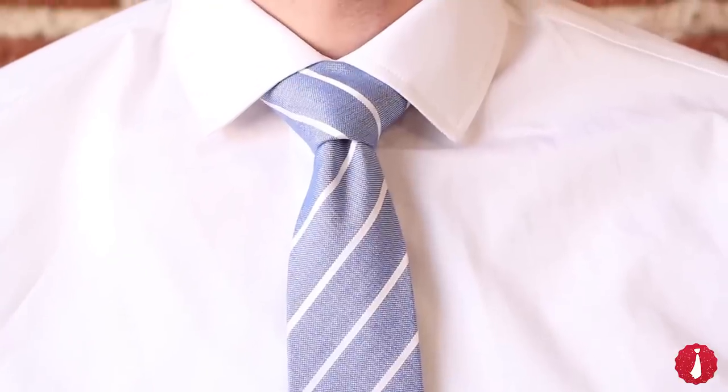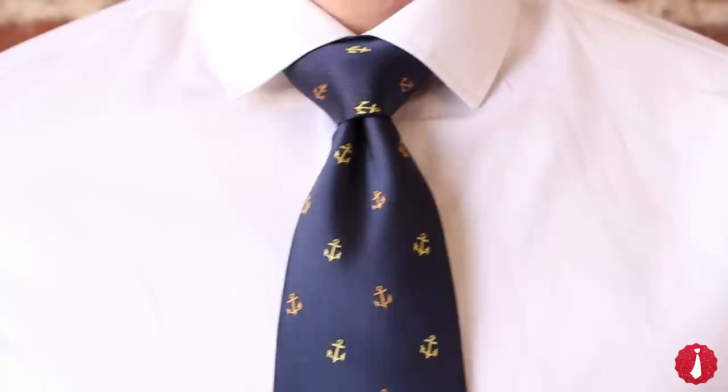The Windsor knot is classic and bold. And if you're a fan of symmetry, this is the knot for you.